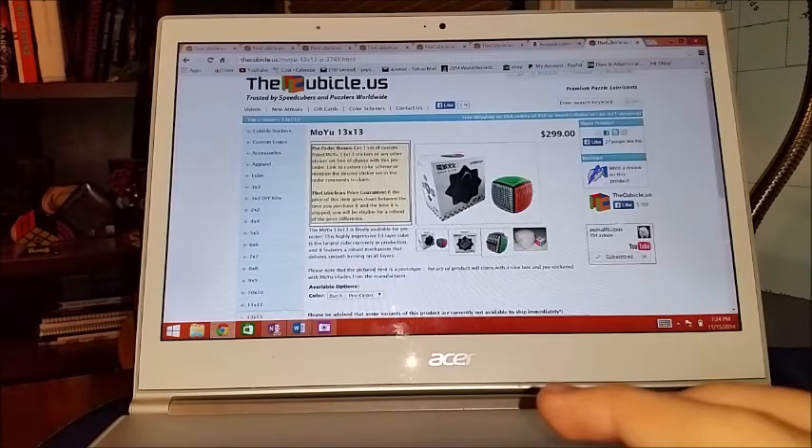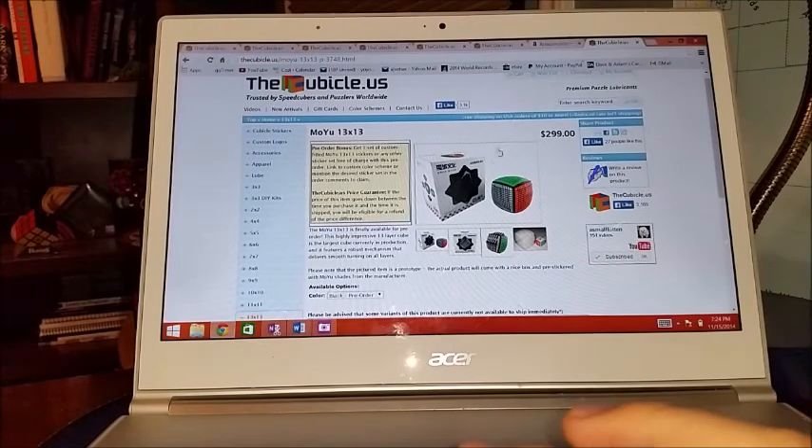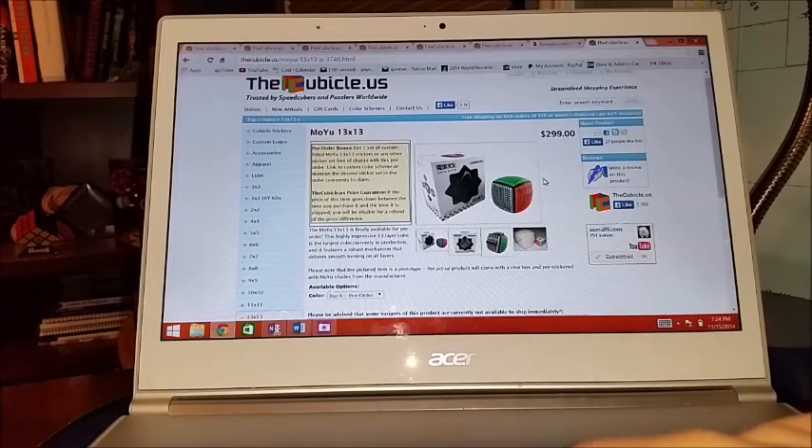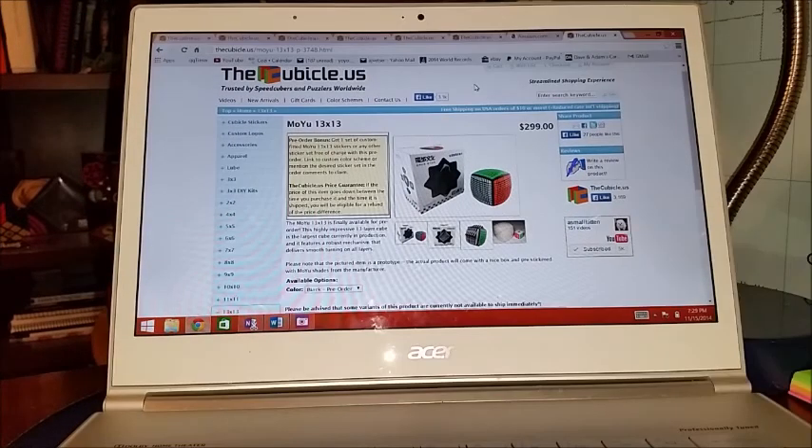And of course a 13x13 — because why not, right? I'm actually saving up for this and hoping to get it for the holidays. I'm about one third of the way there with savings, so we'll see. I'm really excited to get my hands on one of these.